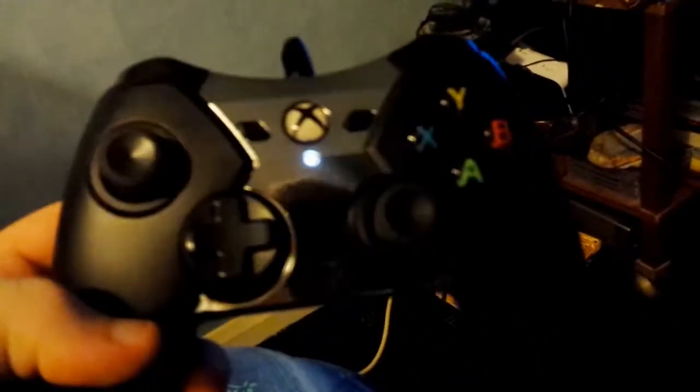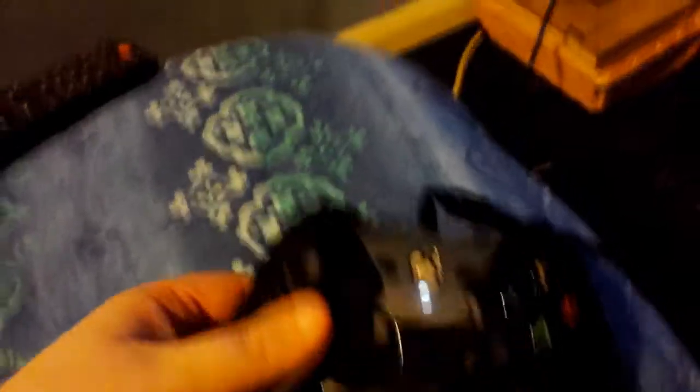I'm just going to switch cameras to the other view. Okay, I've switched cameras to the back camera of my phone now. So this is the controller — it's a wired controller. This controller is really awesome for many reasons, but it also has a downside. I'll explain the downside in a minute.